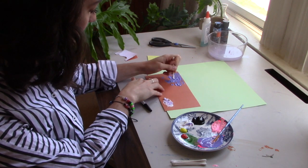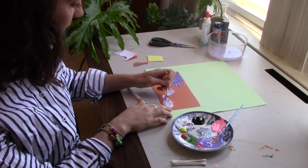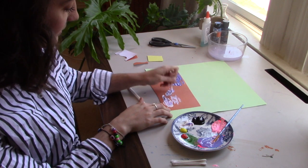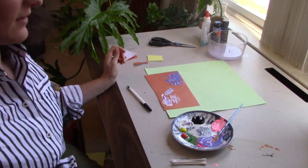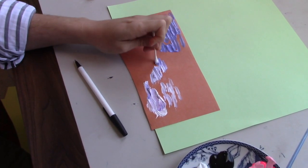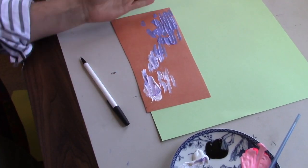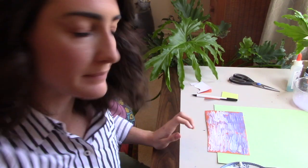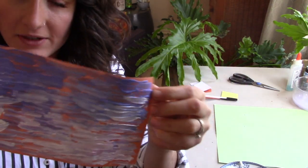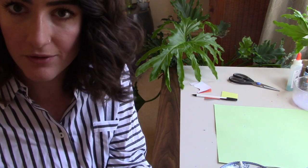We'll probably need more paint over here, but we want it to kind of connect in the middle and then become more light over toward the white side. Let's cover our whole orange piece of paper in this kind of purple gradient from dark to light. This is what mine turned out to look like — and it's okay to have orange showing on the edges. That's how Van Gogh's painting looks too.